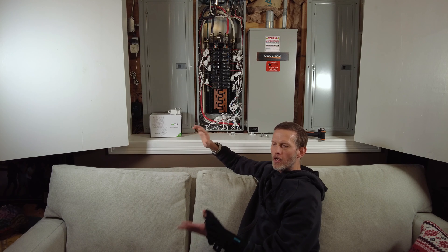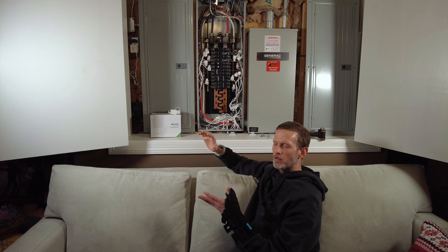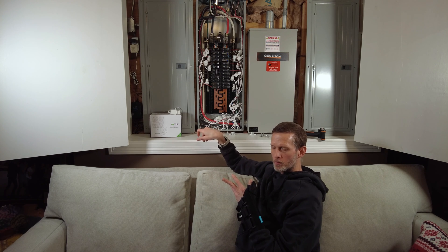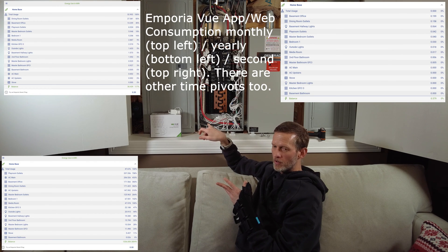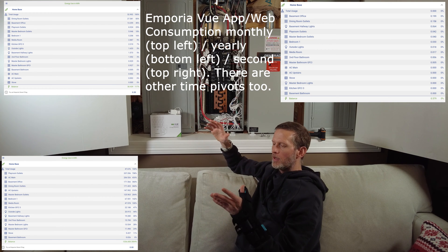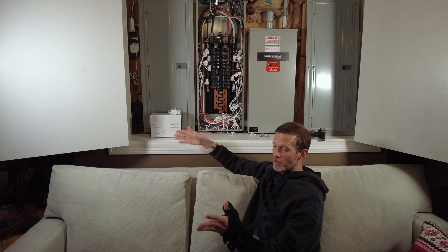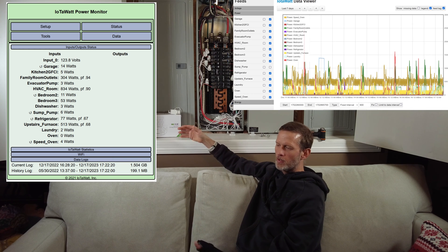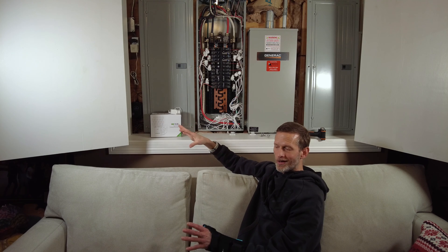I do not like the app or web UI that Emporia uses for the View. I don't think it presents the data in a way that's easy to consume or user-friendly. I'm going to put some screenshots up so you can judge for yourself — yeah, I'm not a fan. I like the way the IOTAWatt presents data on its pages. I mostly use those for real-time usage to troubleshoot things, but for real data analytics I don't use either app or web UI.